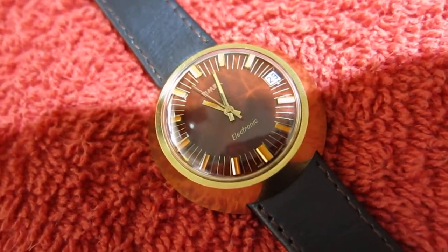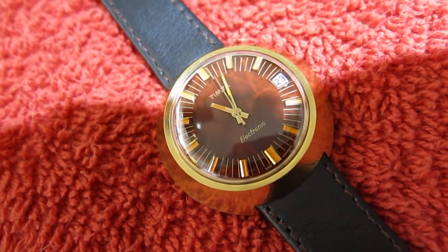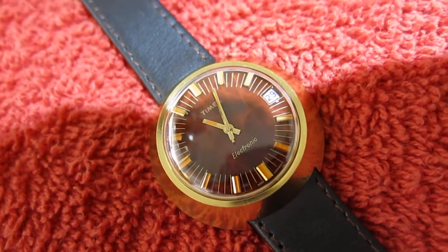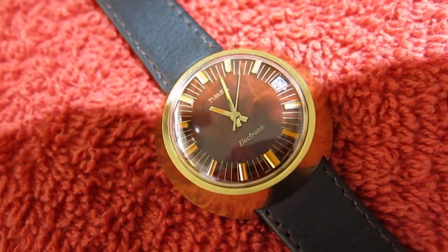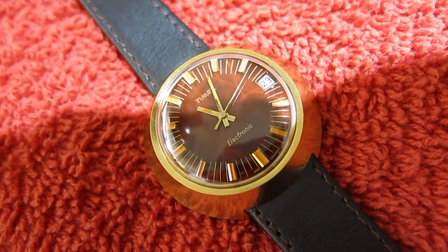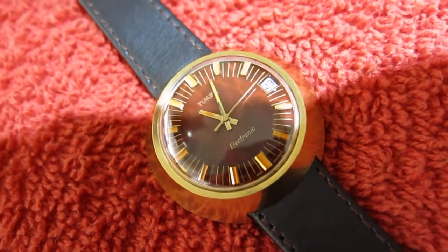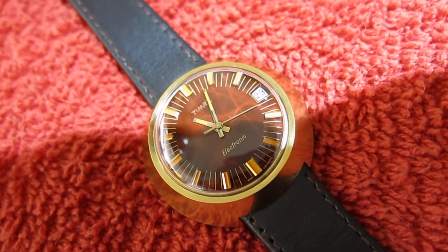Hello everyone, I thought I'd introduce you to another watch. This is a Timex electronic watch — looks like a frying pan. It's actually transistorised. Yeah, that's right everyone — sisters in a trance, trans-sister. This one came from France.